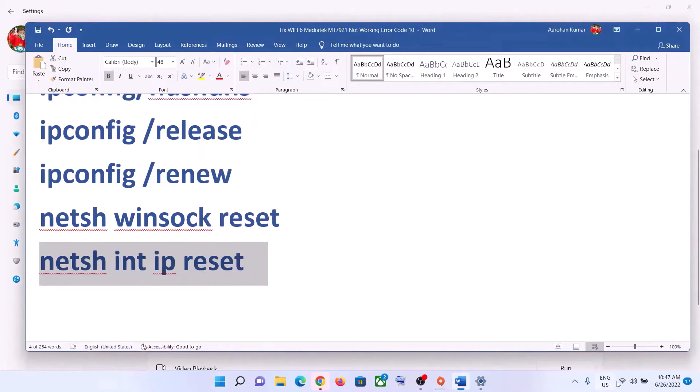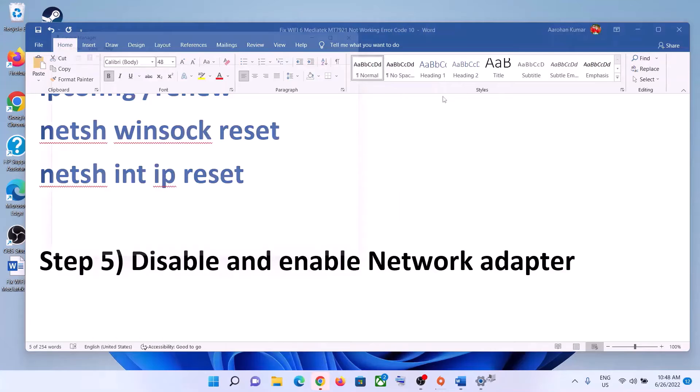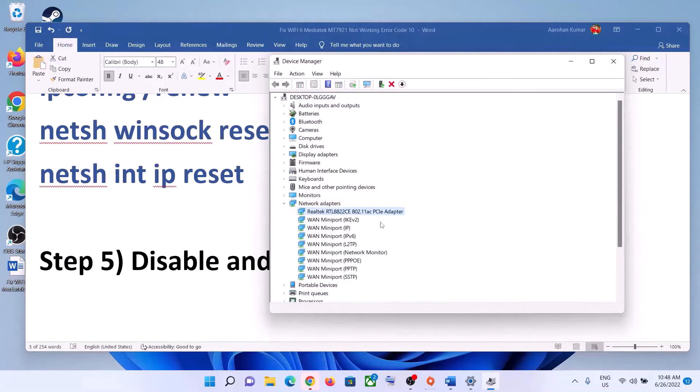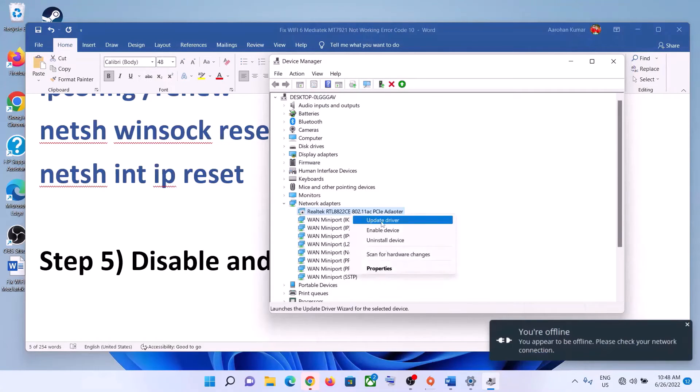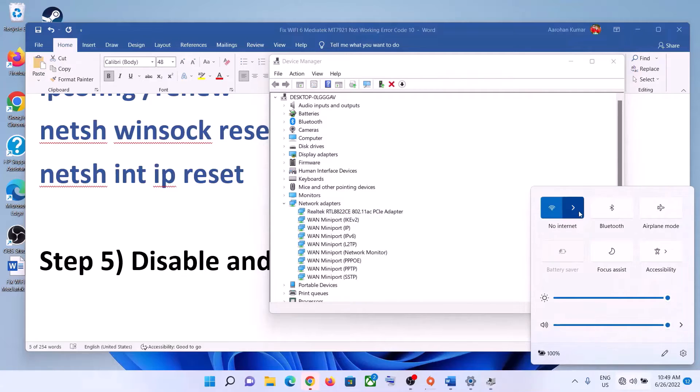After the system restart, connect to your Wi-Fi. The next step is to disable and enable the network adapter. Right-click on the Start menu and click on Device Manager. Expand Network Adapters, select your network card, right-click, and click Disable Device, then click Yes. Again right-click on it and click Enable Device, then try to connect to your network.